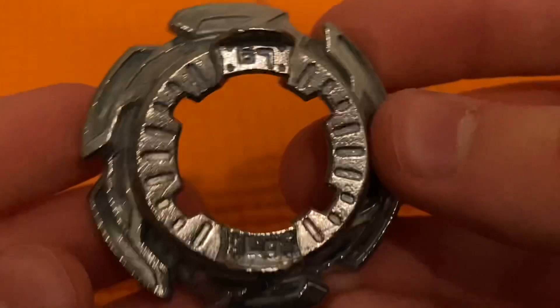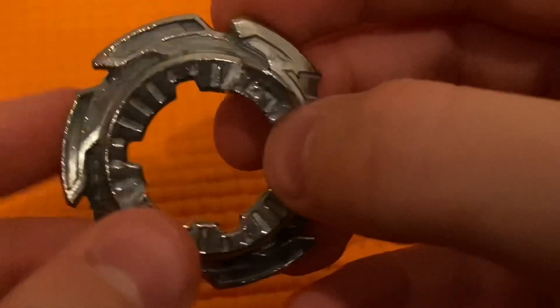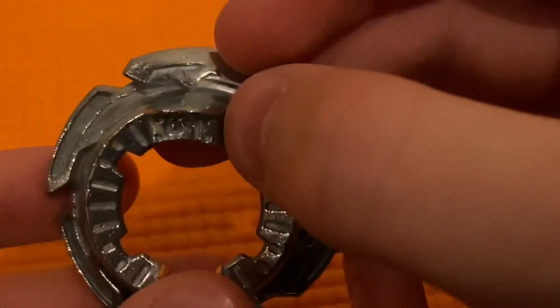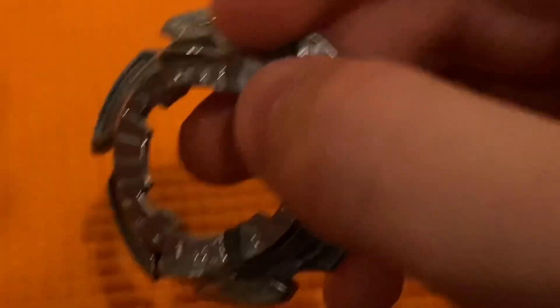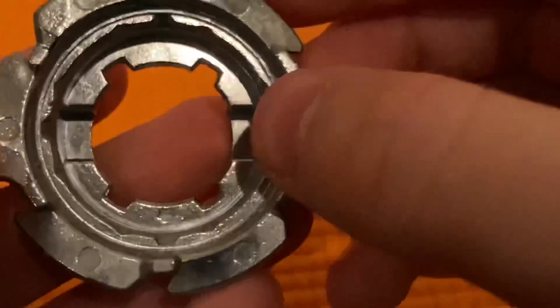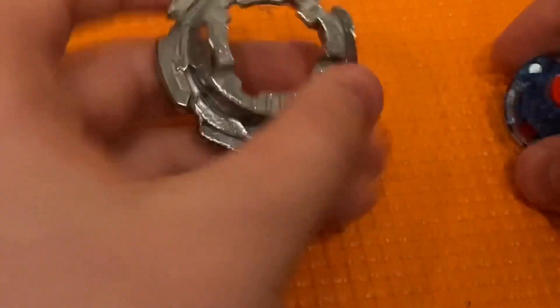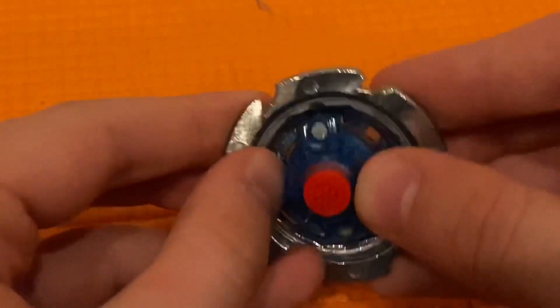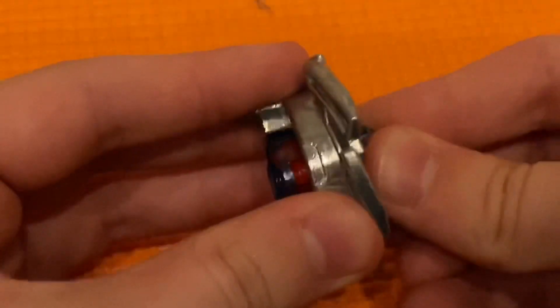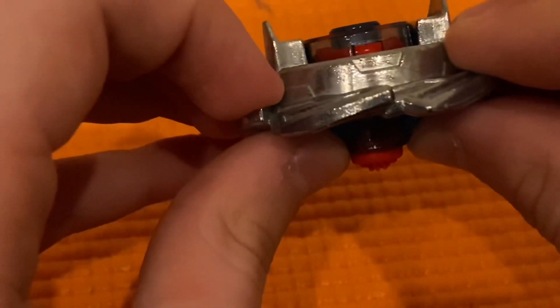Here we have the Legacy disc. As you can see it has a resemblance to the Boost disc from Victory Valkyrie, and it also has little Z's in it which is a reference to Zenith. So those are the references. On the bomb I got one star, which most people have been getting — that's a bit weird. I heard it's pretty light, only about 29 grams, which isn't bad but it's not the heaviest. And here's Legacy and Variable Dash together.